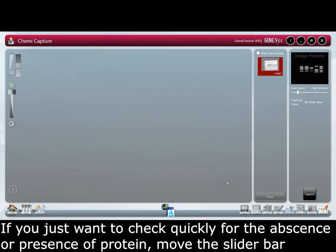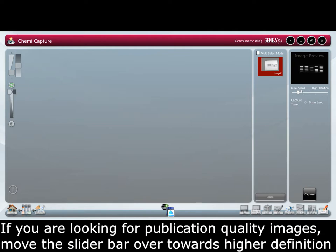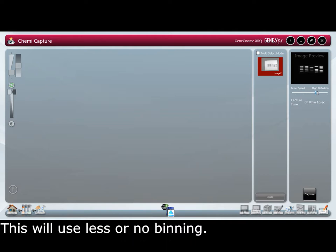If you just want to check quickly for the absence or presence of protein, move the slider bar towards faster speed. This will use binning. If you are looking for publication quality images move the slider bar over to higher definition. This will use less or no binning.